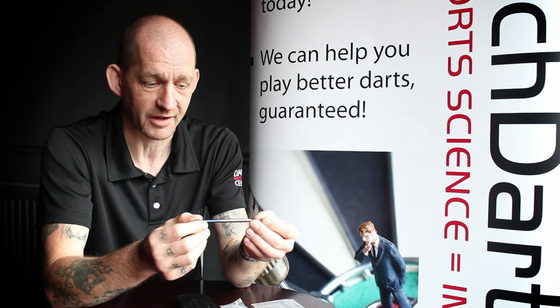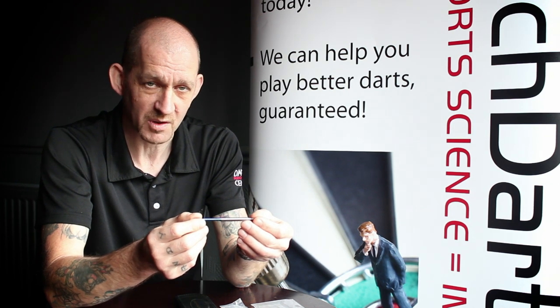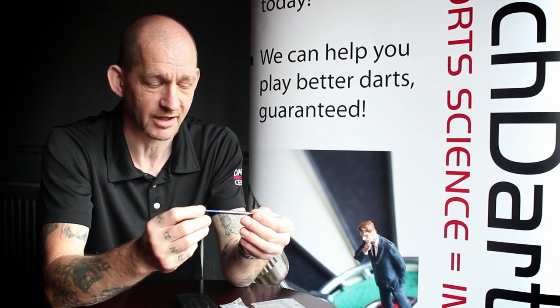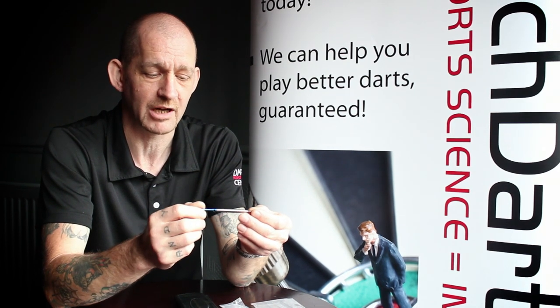Overall, in my personal opinion, I think it's a fantastic dart. It comes at 23g, which is kind of a middle weight at the moment. We're looking at producing the dart in various other ways, but at the moment it's only available at 23g.